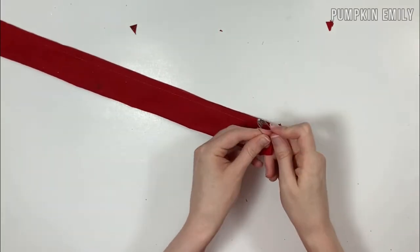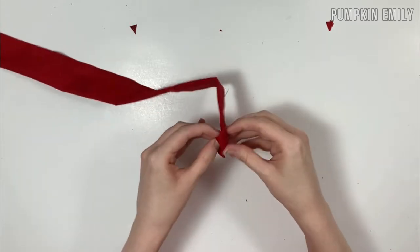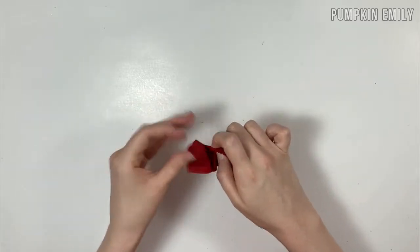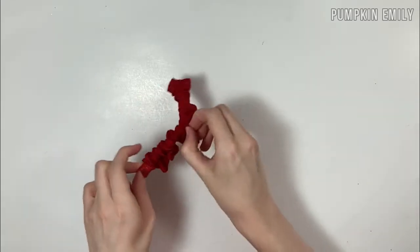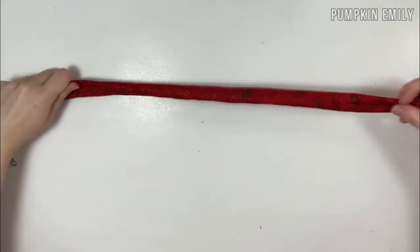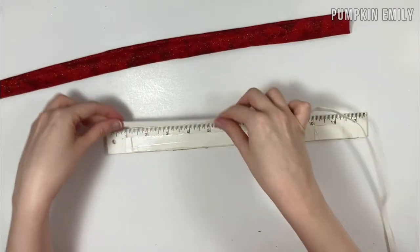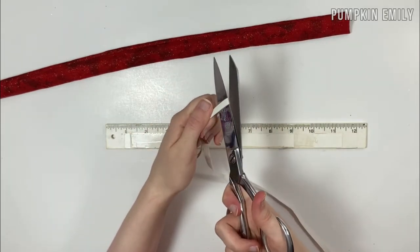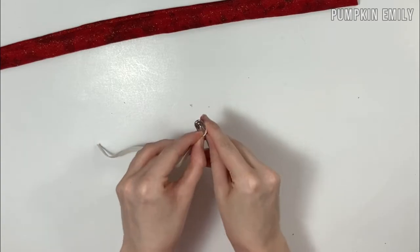After sewing, put a safety pin on one end of the fabric and run the safety pin inside the fabric to flip it inside out. When done flipping, take the safety pin off. Then cut a piece of elastic that measures about six and a half inches, or whatever size you'd like. Put a safety pin on the elastic and run it through the fabric.